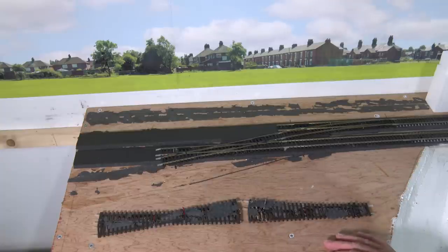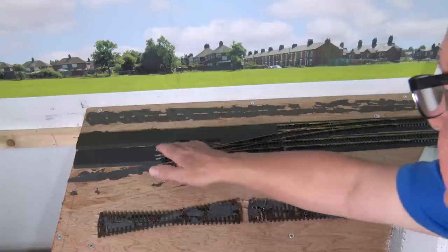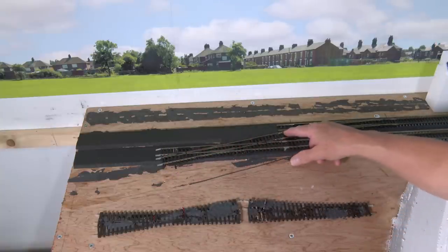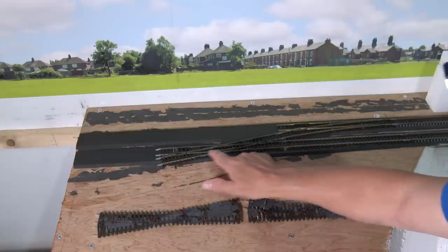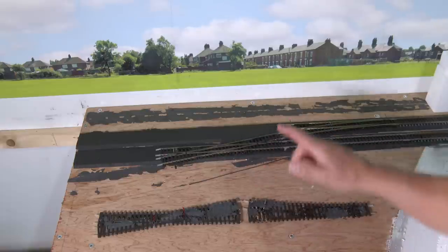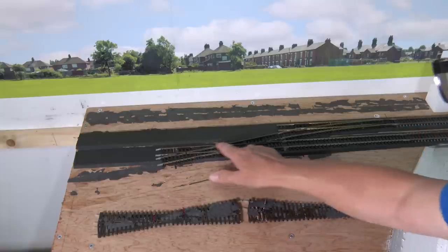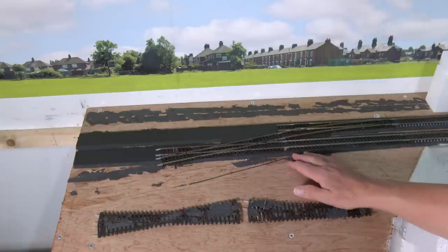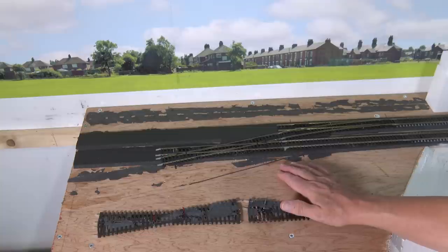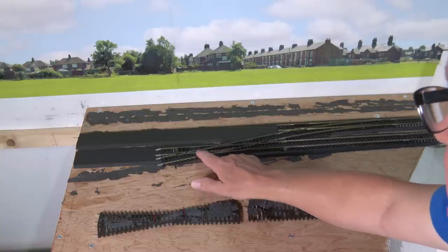A quick explanation if you're not into single slips and double slips. It works as a crossing so you can go in either direction straight across. But on a double slip you can go from here through to here and also from here through to here, whereas on a single slip you can only do one of these arcs — in this case just this one here. So you cannot run a train from the up line onto the down line. You've got a point motor there and a point motor there to switch these blades.